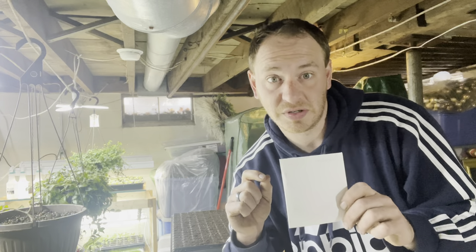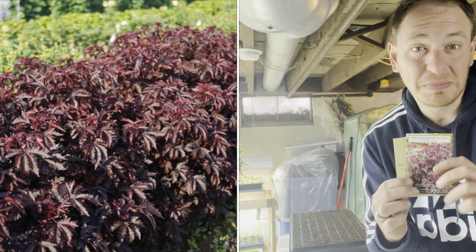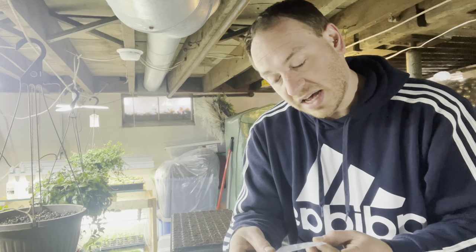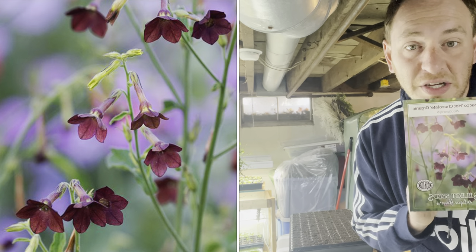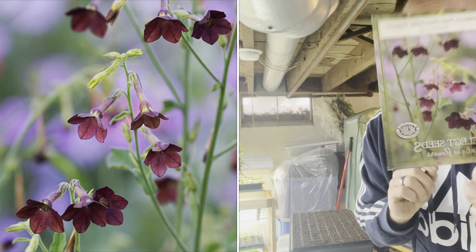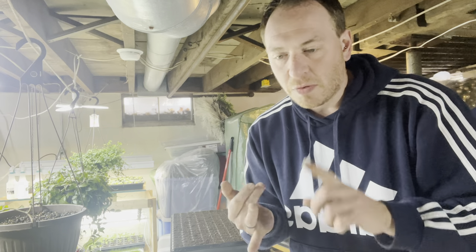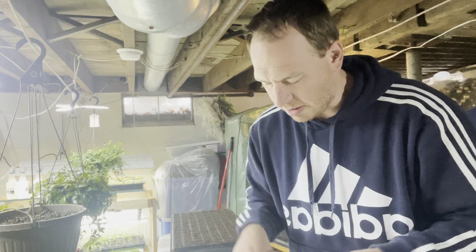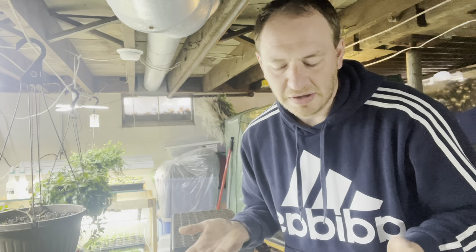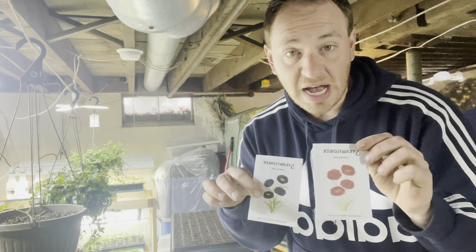I have crocosmia — a dwarf variety that only gets about three feet tall. The flowers last a lot longer on these than the taller varieties like Lucifer, so I've been gravitating towards them. They're easy to mix into borders and really long lasting. I'm not sure of the color on this one — might be orange. I have two packs of mahogany splendor hibiscus; I want to use it as a hedging plant this year. We have some red robin basil, tobacco hot chocolate — this is Nicotiana hot chocolate — really pretty. I've grown Bella lime green and tall fragrant nicotiana before and really love it.